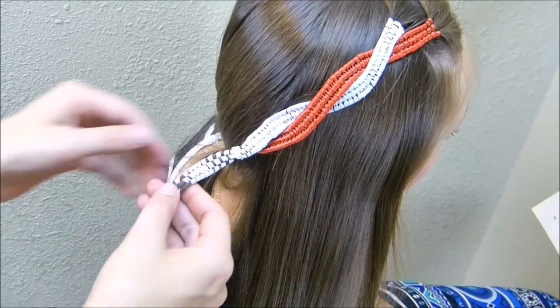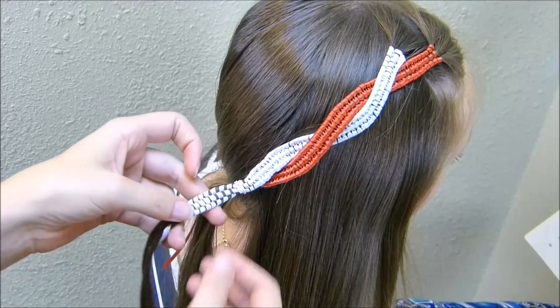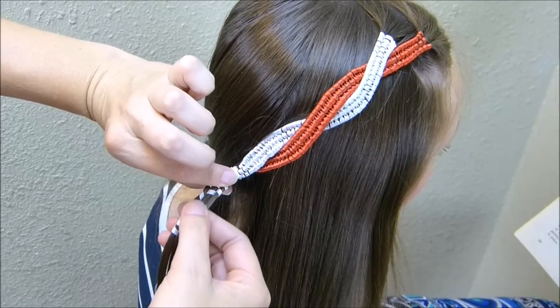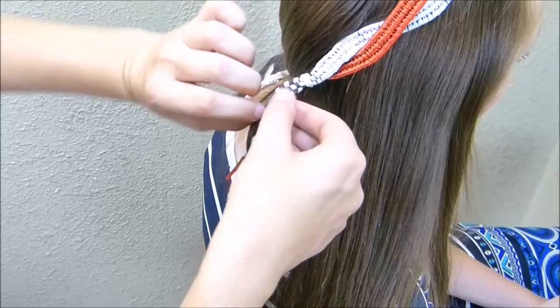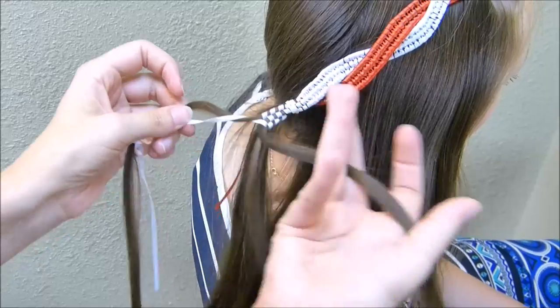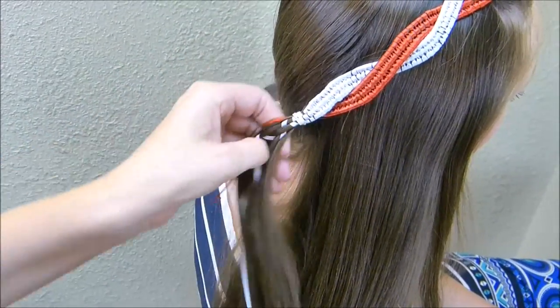You may be wondering how you're going to get all of this out, if it's going to take forever. It'll actually come out pretty easily. What you need to do is just hold onto the top and then pull at the bottom, and it should just slide right out. You can take the individual strands of hair and just pull them right out of the ribbon. So taking it out won't be too bad — it's just putting it in that takes some time.